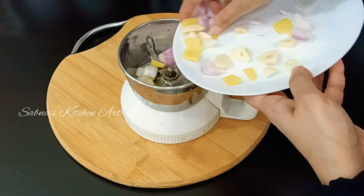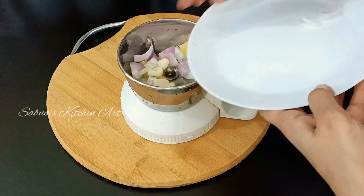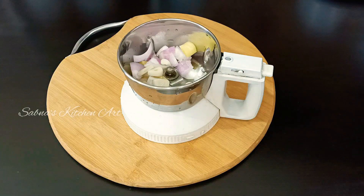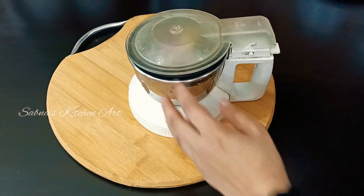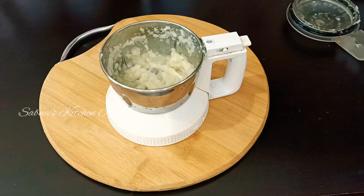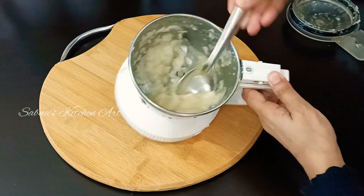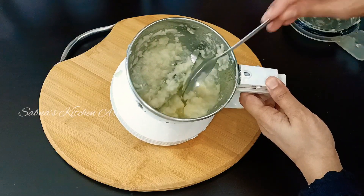You have a mix of pieces. You can add onion, ginger, and garlic powder. Mix it in the jar. Add 1 to 2 tablespoons of salt and paste it.